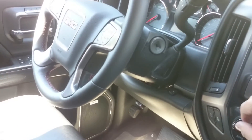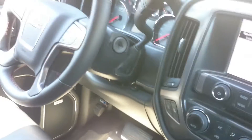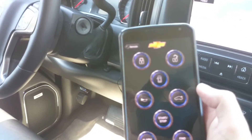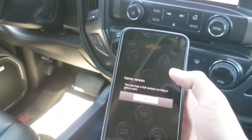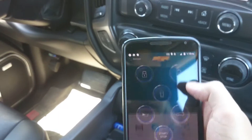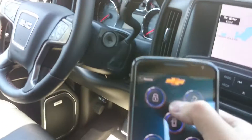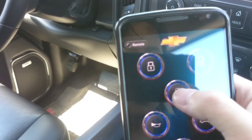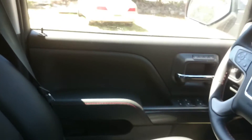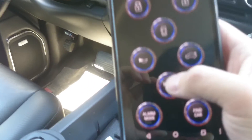I found this app called GMRC. It connects to the Bluetooth or Wi-Fi of the adapter, and I can do different functions such as unlock, lock, unlock only the driver door, honk, and unlock trunk — which is probably used for sedans.